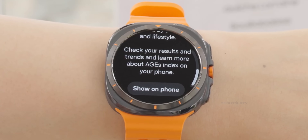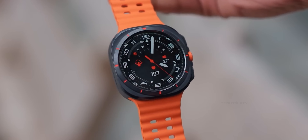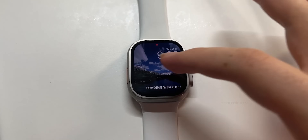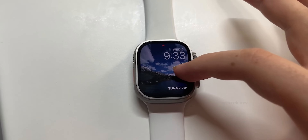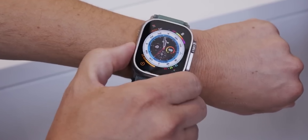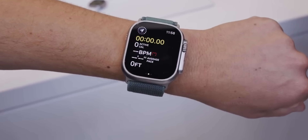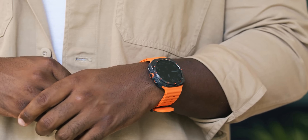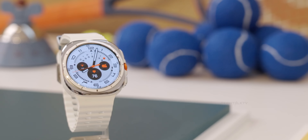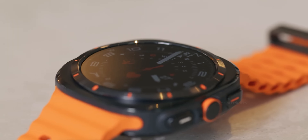However, they deliberately chose to include it, and the reason is straightforward: marketing. Apple has established the Ultra name for their top-tier watch, positioning it as the pinnacle of their product line. By using Ultra for their own watches, Samsung cleverly taps into that established market recognition. Now, when you hear Ultra in reference to a smartwatch, you think of more than just Apple — you think of Samsung too.